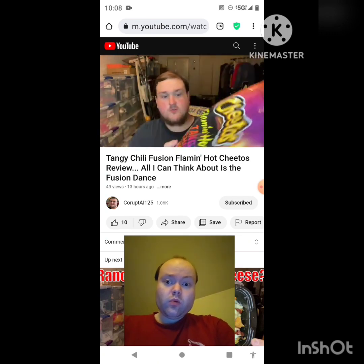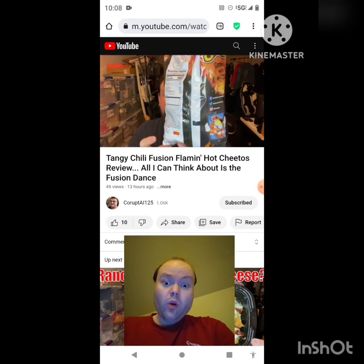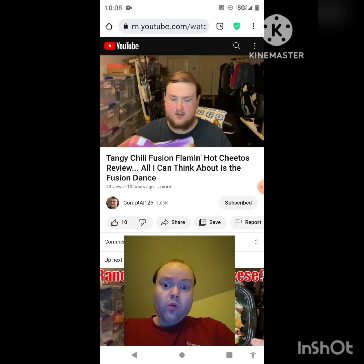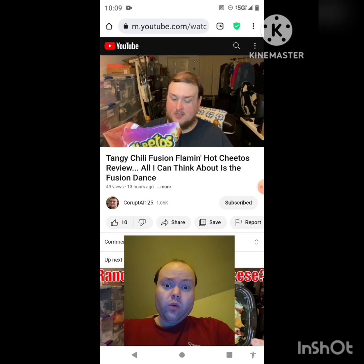I'm really not sure what to expect from this, and there's also no real writing on the package — it's just information on the back, not a description of what this is supposed to be. The ingredients list doesn't help much either. Let's get down to the actual seasoning: salt, citric acid, sugar, garlic powder, chili peppers, onion powder, red bell pepper, artificial color, tomato powder, whey, paprika, jalapeño pepper, malic acid, sour cream, and disodium guanylate.